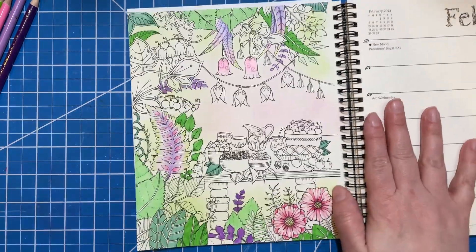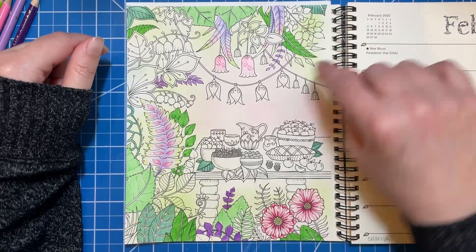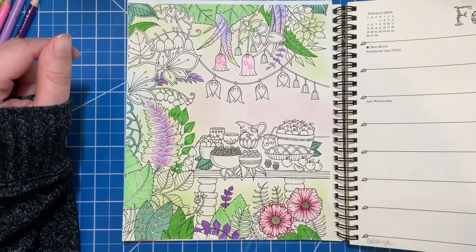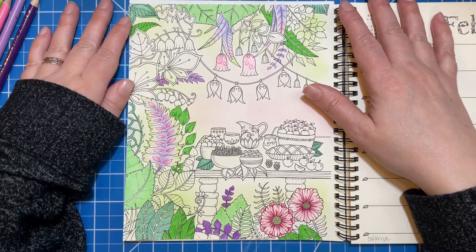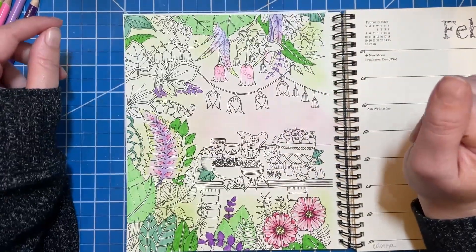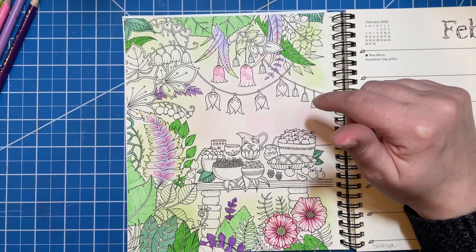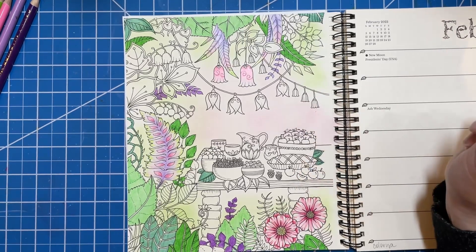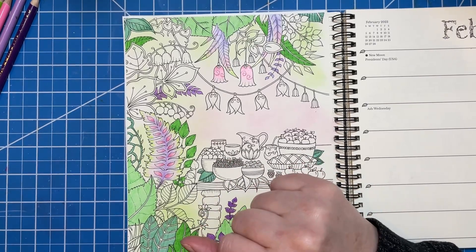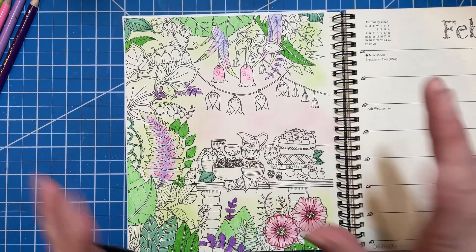That is it for me today. I have to go get some stuff done around the house and hopefully I'll be able to get this coloring page done before the end of the month because it's my last page for the month. I hope you guys enjoyed that. I know I don't color Johanna Basford on here very often, but I might do this a little more often when I'm trying to finish these guys up too, because these are definitely whips I'll be working on throughout the month. Thank you so much for being here today and for listening to me chat. I hope you all have a wonderful weekend — until next time, I'll see you later. Bye!